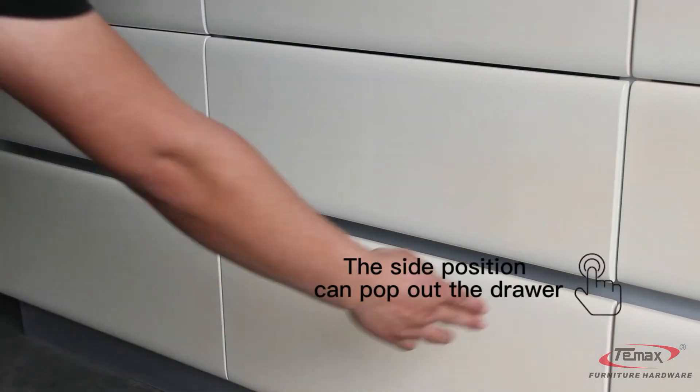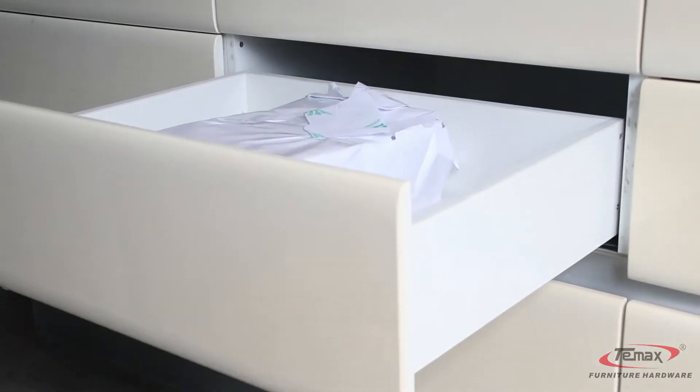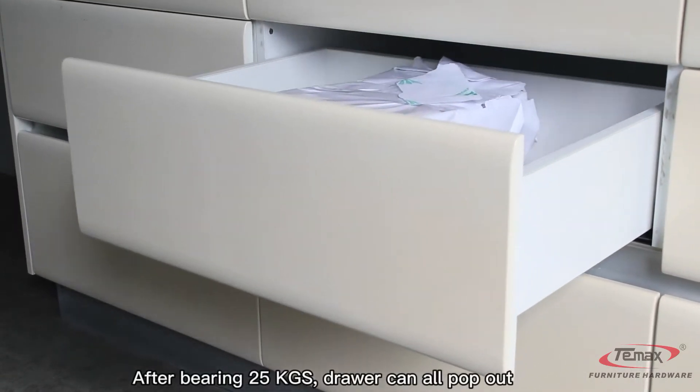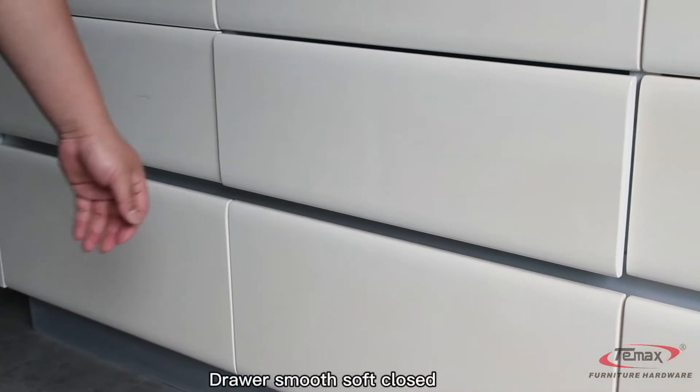The side position can pop out the drawer. The drawer is smooth soft close.